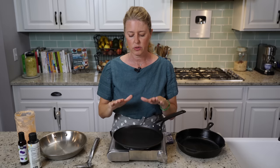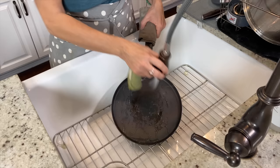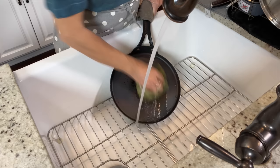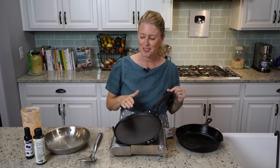To wash these, you treat them just like your cast irons. You don't really want to wash it with soap — just wash it with hot water, then dry it off really well because, just like cast iron, if there's any moisture on it, it will rust. You don't want it to rust. So that is all about these carbon steel pans — I really have high hopes for this guy, so I'm going to show you.